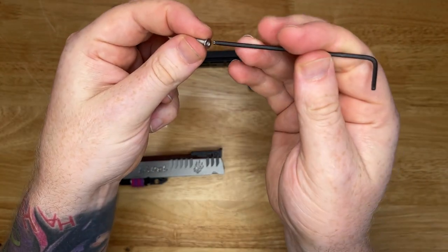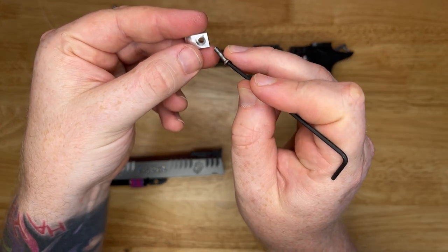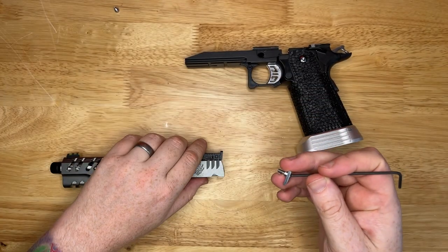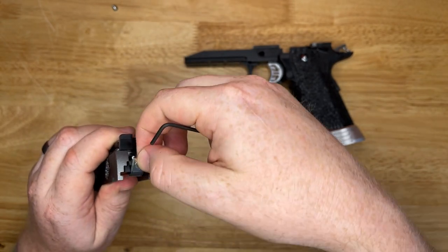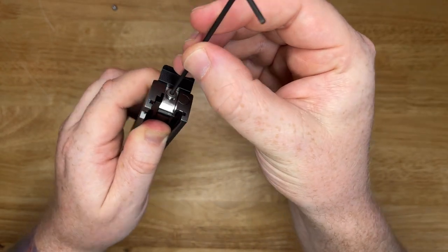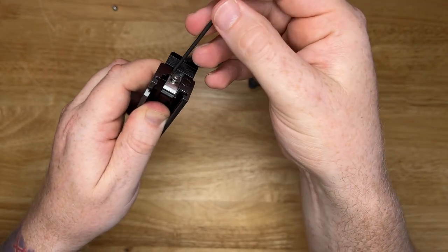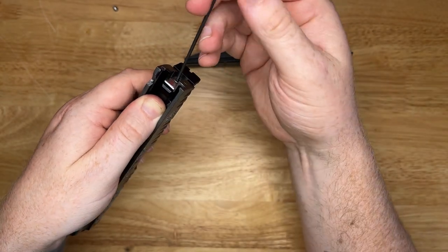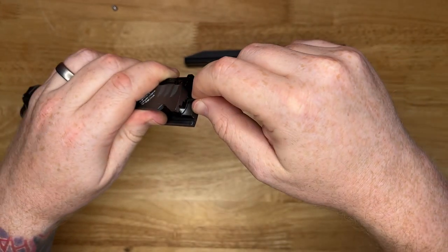We'll pop that through there. The main idea is that the hammer hits this pad as opposed to hitting the slide directly. I like to just drop the screw in to hold it in place, pick it up, chuck it in. You can see there it's just kind of dropped in. We'll just tighten that up - screw that down, tighten it down a little bit. Doesn't need to be crazy tight, just enough.